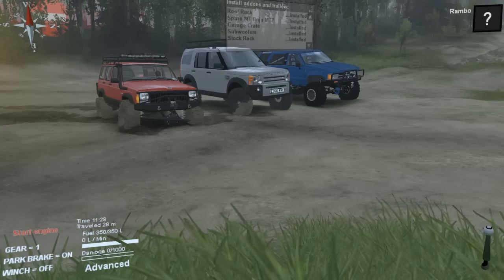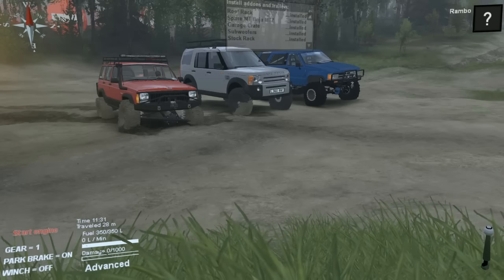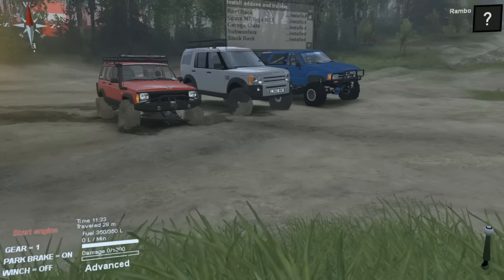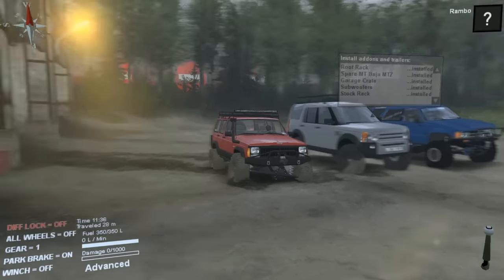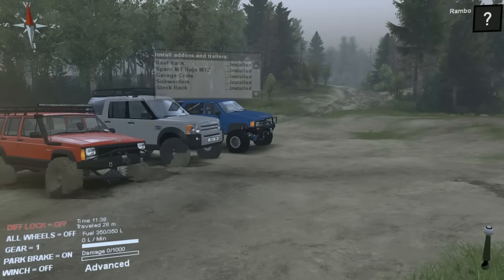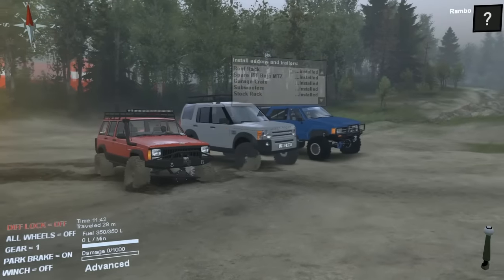Okay, what is up YouTube, this is the squad! Come on man, it's the freaking squad. Jeremiah, calm down, we will get you a Snickers bar later. Anyways, let's get started boys.